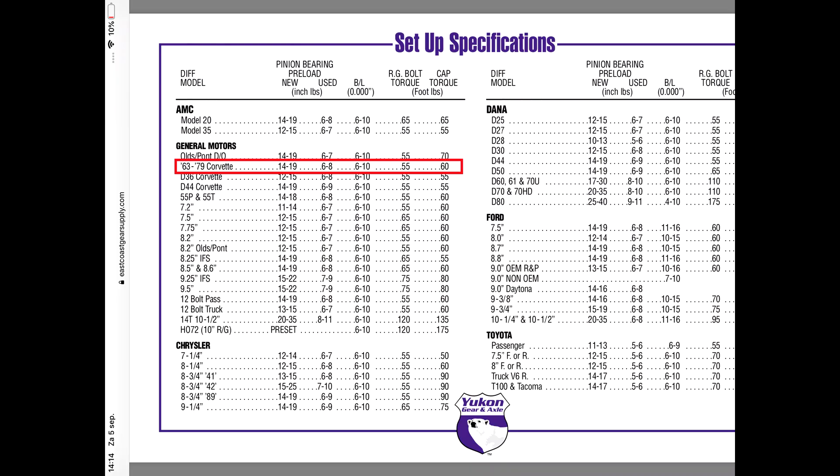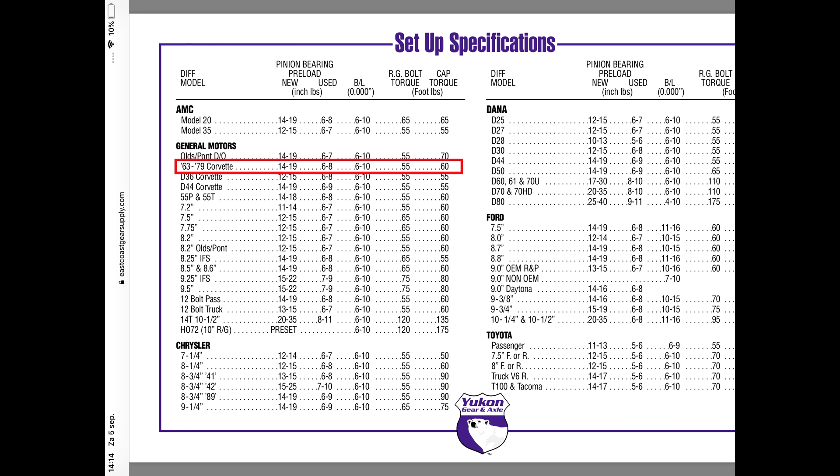Same specs but another table. You can freeze the screen so you can save it for yourself. Here we have the specs for the nut on the drive shaft yoke or the yoke of the pinion: 18 to 22 inch pounds on new gears, and 15 to 17 inch pounds on used gears.